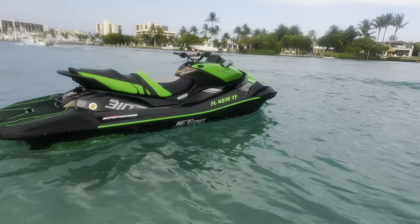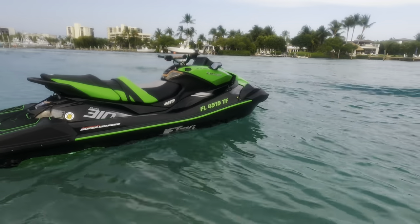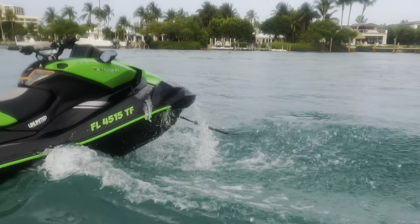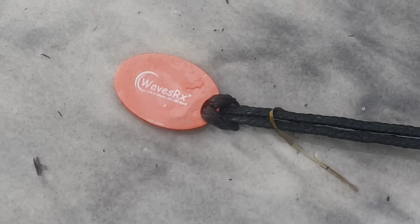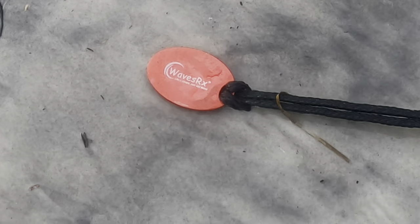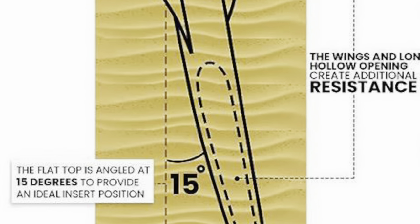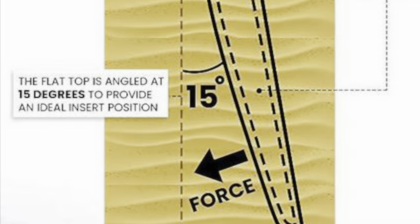With this anchoring system, you can see that the ski remains stable in the water. The specially designed flat top of the patented WavesRx Beach Cobra allows the spike to be inserted at 15 degrees to offer maximum holding force.